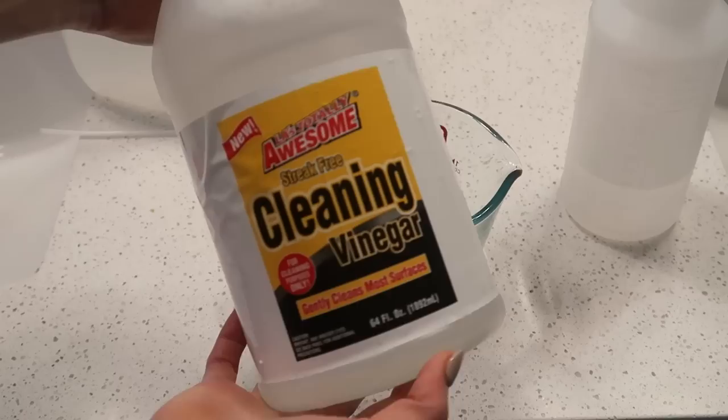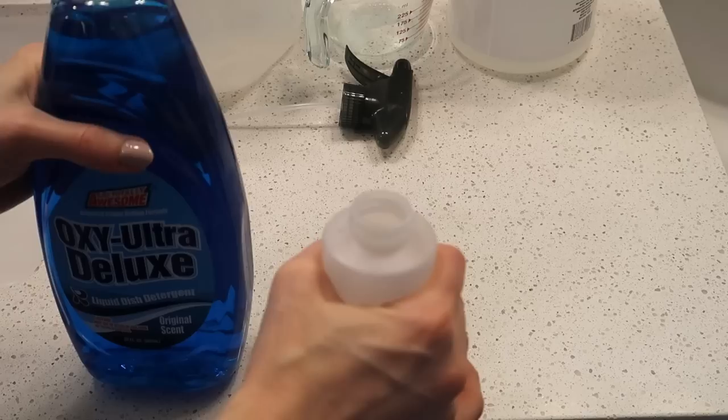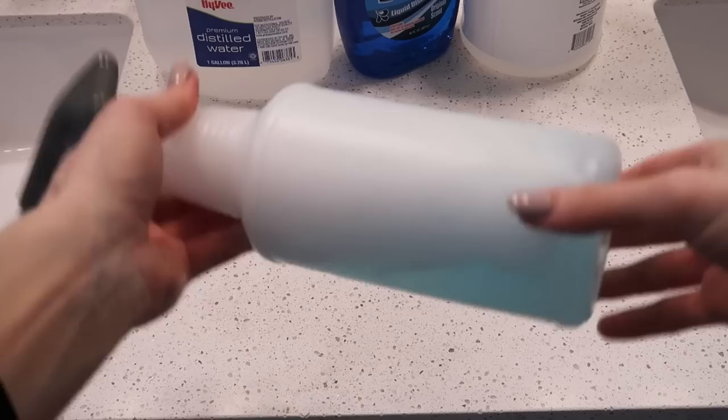Grab a measuring cup if you have it, or just eyeball it. Put in one cup of distilled water and one cup of your vinegar. Now comes the fun part — with the dish soap, I like to eyeball this as well. Less is more with this combination, so a good tablespoon is probably all you need. Then give your bottle a little shake to mix everything up.